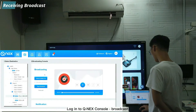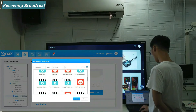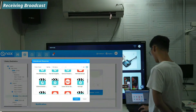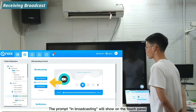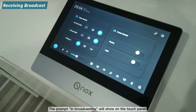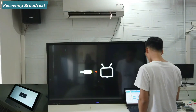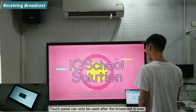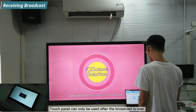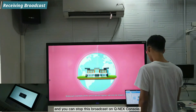Log in to the Tunex console broadcast and select a media file to play. If it is a mandatory broadcast, a prompt showing it is broadcasting will appear on the touch panel and you cannot perform any other operations until the broadcast is over. You can stop this broadcast from the Tunex console.